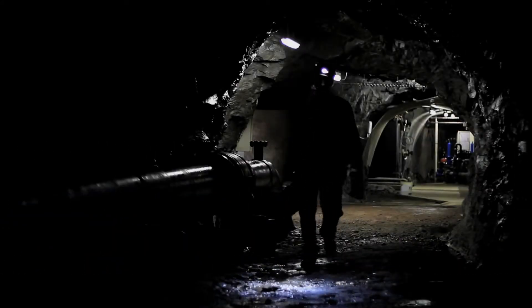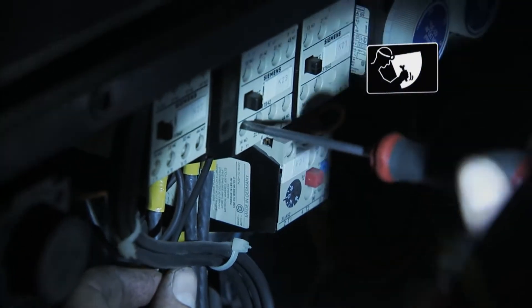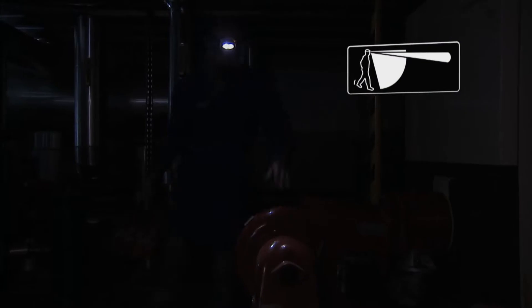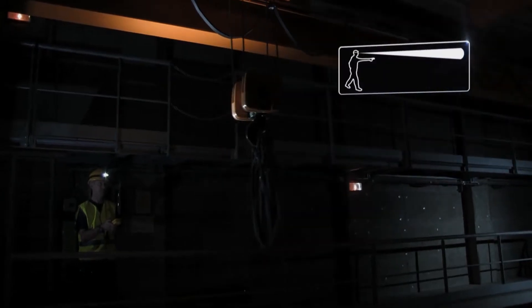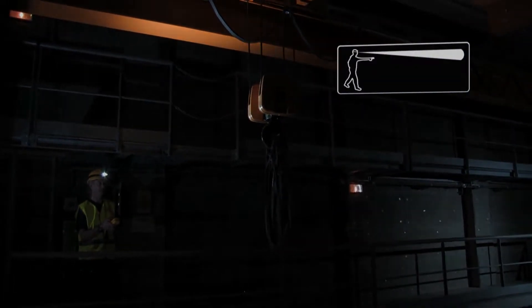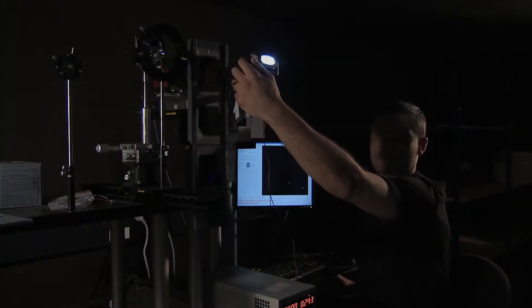To adapt to all situations, the Pixa line is designed with three lighting modes. For proximity vision, a wide, uniform beam. During movement, a mixed beam to easily move around. For distance vision, a very focused beam. The quality of the optics guarantees a uniform beam, so no more blinding central spot or dark spots, improving eye comfort and reducing visual fatigue.